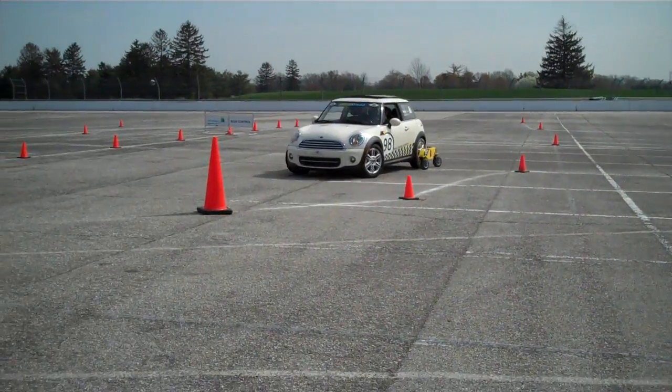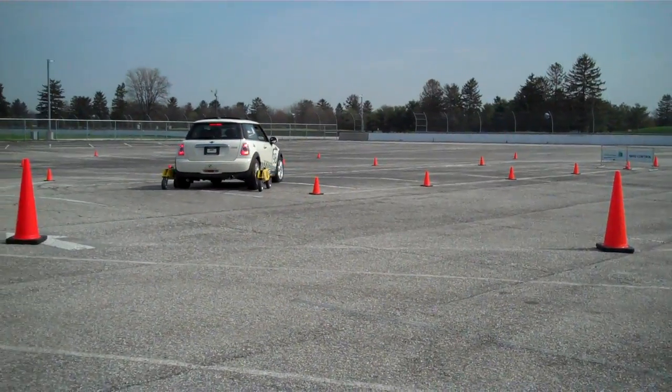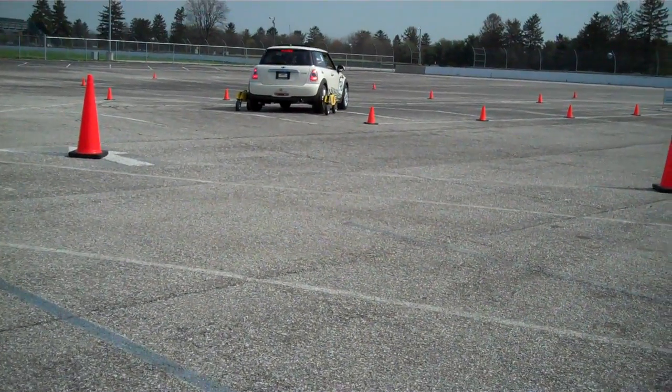What we get the students to feel first is how the car feels when it slides, when it breaks off. And then we encourage them to drive within the limits.